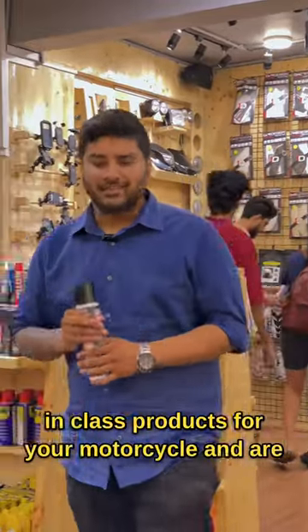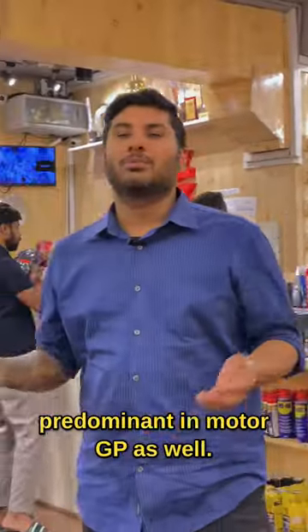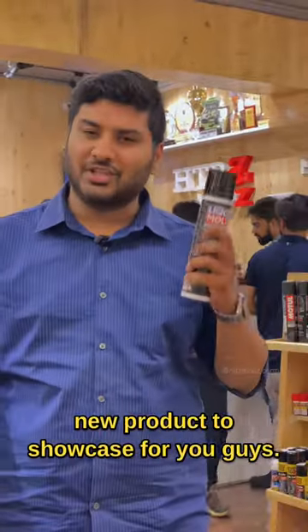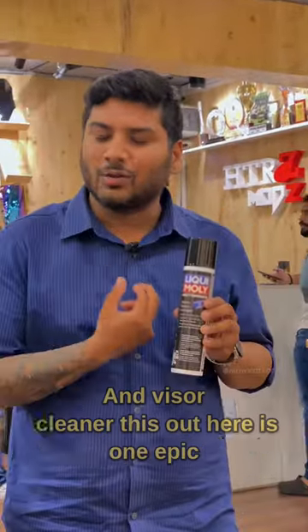Liqui Moly is known to make the best-in-class products for your motorcycle and are predominant in MotoGP as well. And of course, this time we have a new product to showcase for you guys — the helmet and visor cleaner.